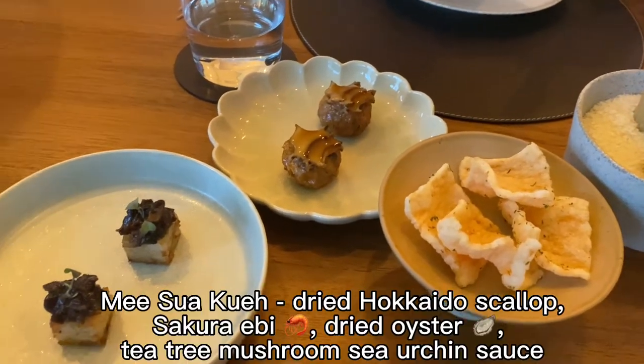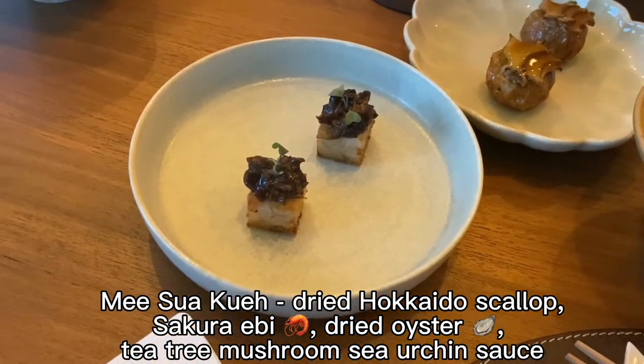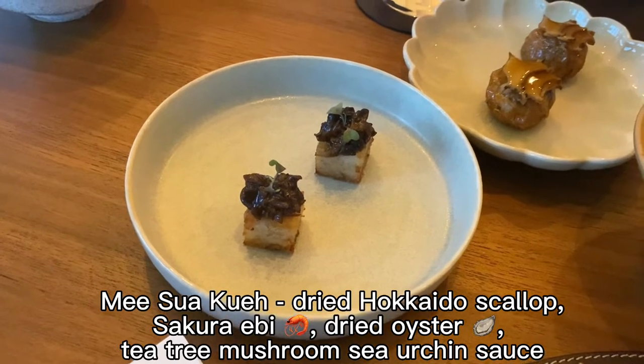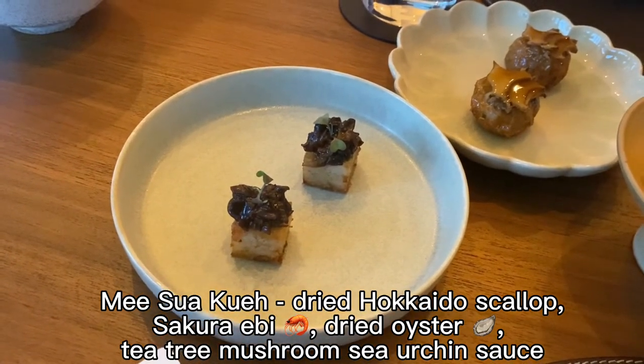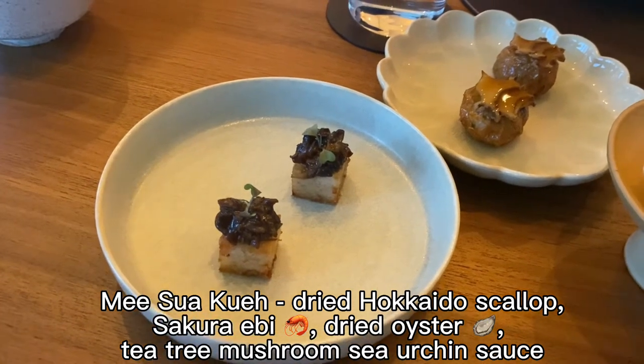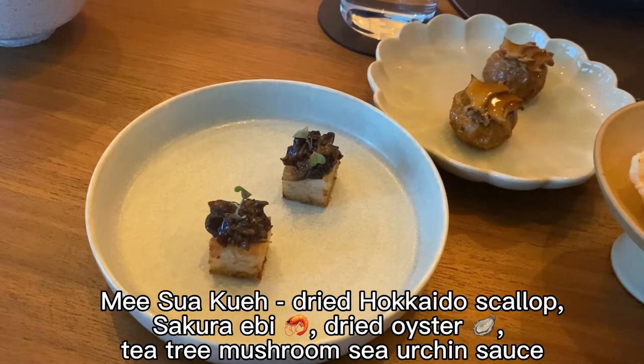Lastly in this set is the miswa kuei, or rice noodle — purely miswa, no other flour added. We bind everything together with dried Hokkaido scallop, dried oyster, and sakura ebi. We finish off with tea tree mushroom with sea urchin sauce, or uni sauce. This dish will have a lot of umami flavour.